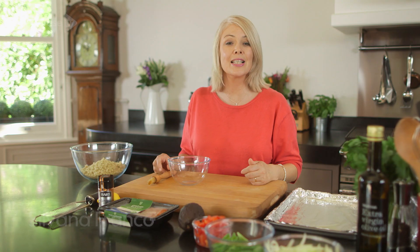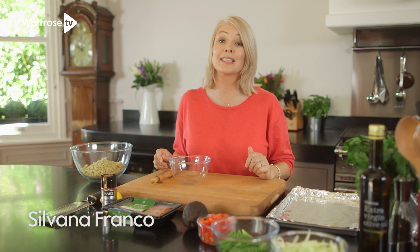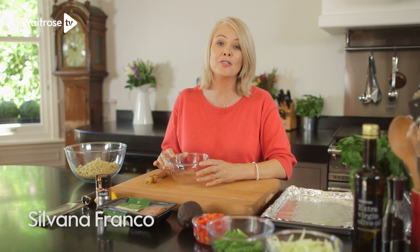I'm going to show you how to make a delicious and lightly spiced salmon and quinoa salad. I'm going to start by making a lovely zesty dressing.